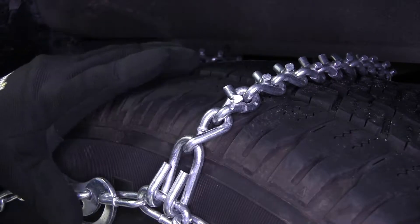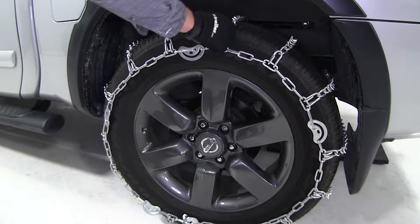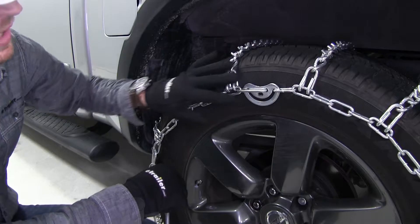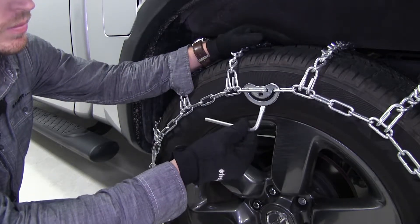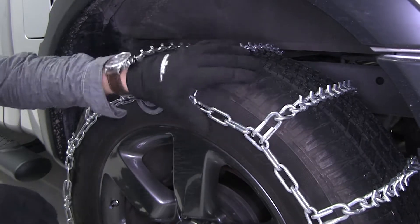See eTrailer.com for your exact tire size. They're made out of a low-carbon steel construction, so they're going to be strong and durable and hold up for a long time. The cam helps with installation and adjustment, and the tool is included. They have a maximum speed rating of 30 miles per hour, and they come in a quantity of 2.